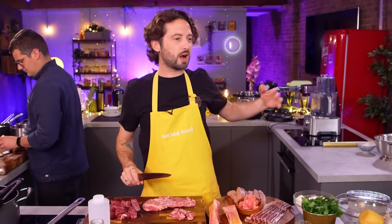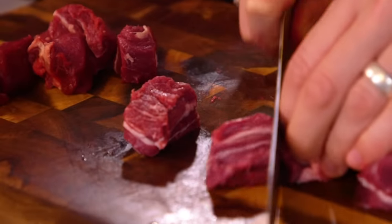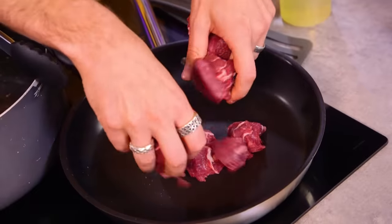Okay Baz, where on earth do you start when money is not an object and you're making a lasagna? I had to start with the meat — we've gone to a whole new level. We've got beef cheek, Iberico pork, Iberico bacon, and sausages. Cutting them all up, browning them all off.